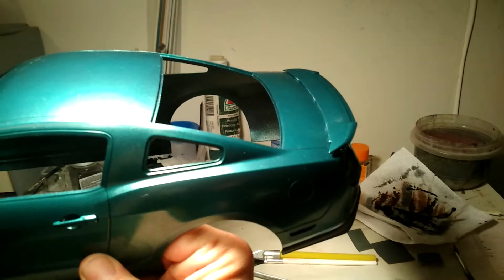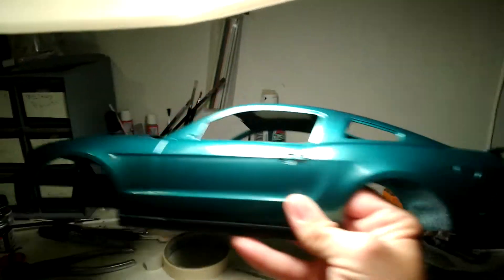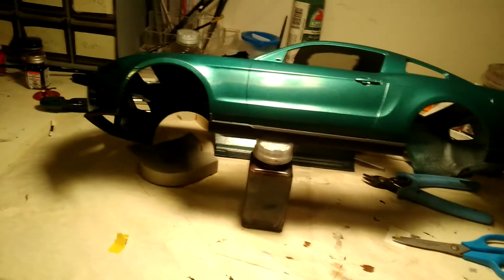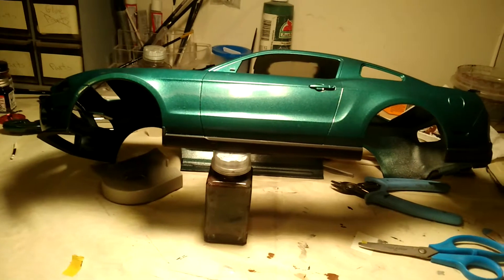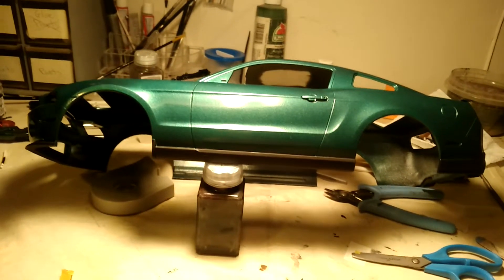Just wanted to do an update. I still need to put the stripes on it, which I think are gonna look really good on it. Yeah, I love this car. Leave me a comment, like, subscribe, or whatever you guys wanna do. I'll have more videos of this up.